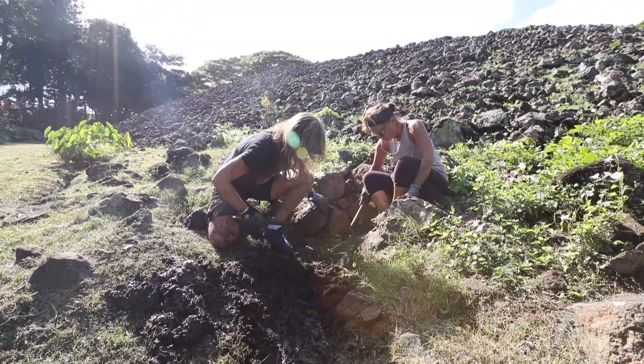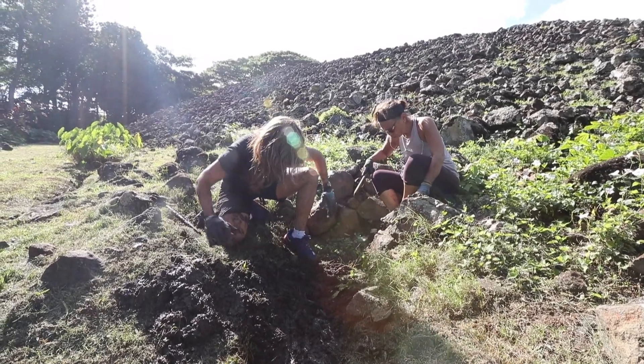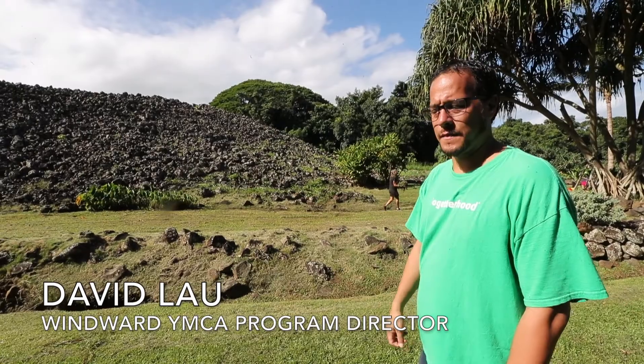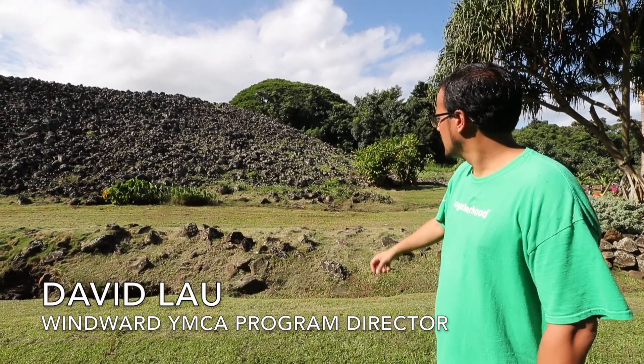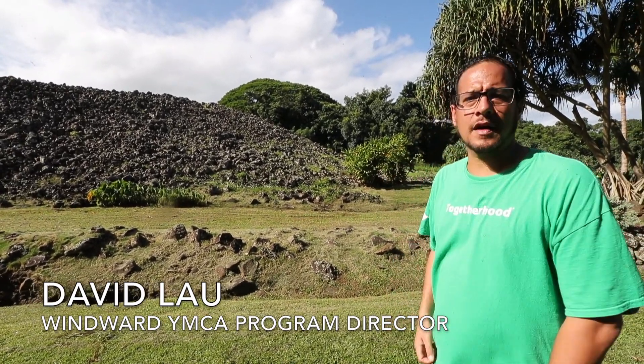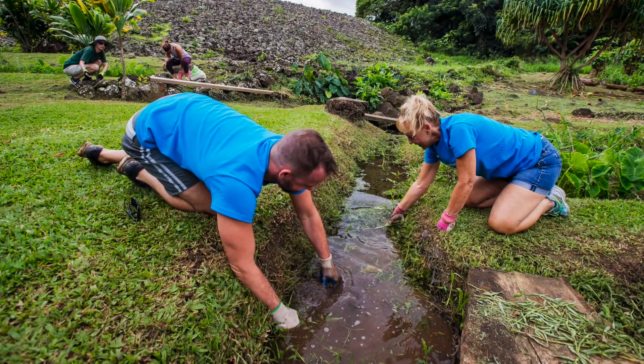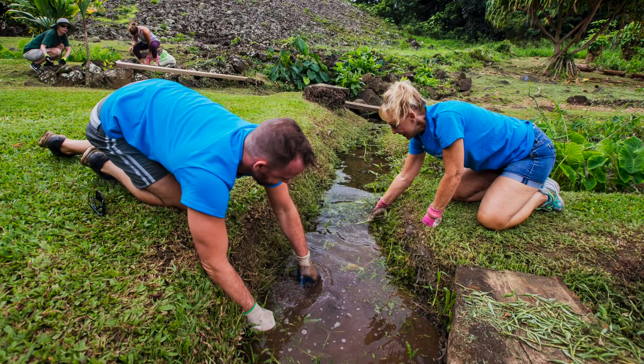One of the things we're also trying to do is clear out our aowai, or waterway. At the base of the heiau, the heiau itself sits on a fresh water spring, and so we're trying to clear out the area where the water comes out so that it flows a lot better into the lohi that we have down below the heiau. We have a fresh water spring here, one up over there, and one around the corner.